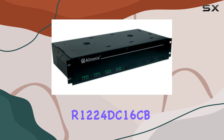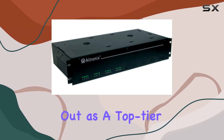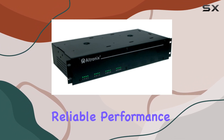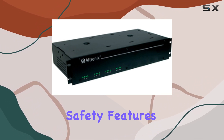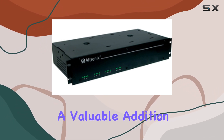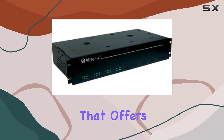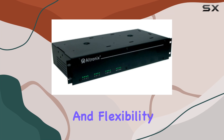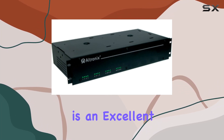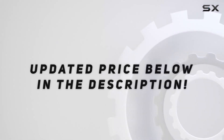In summary, the Ultronix R1224DC16CB power supply rack mount stands out as a top-tier power supply solution, combining robust construction, reliable performance, and essential safety features. Its design caters to both professional and personal use, making it a valuable addition to any setup. If you are in the market for a power supply that offers both stability and flexibility, the Ultronix R1224DC16CB is an excellent choice. Check out the video description for an updated price.